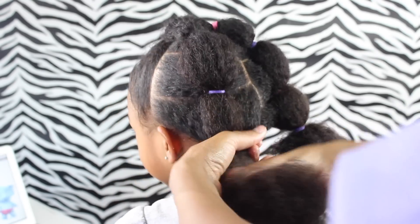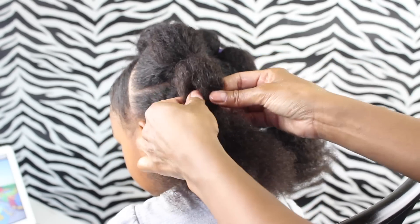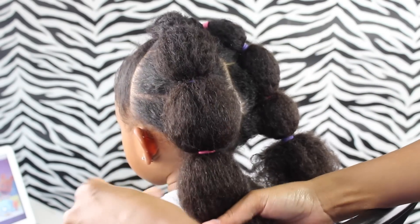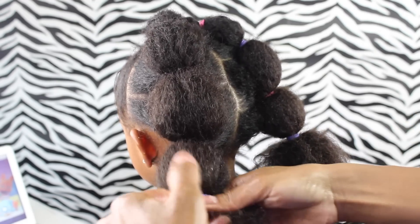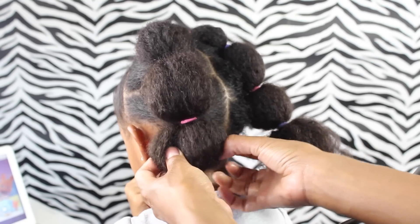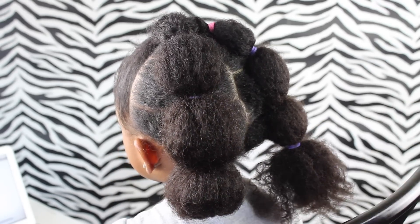Now we're just going to do the same thing for this part — put an elastic in and after you get it in, pull up some hair to make it bubbly. You want to make sure you wrap those elastics around just twice so it gives you room to bring up some of that hair when you're pulling it out. You don't want it too tight. For the end part, I just tucked it underneath her hair and put a pin there to hold it — I'll show you that coming up a little later.